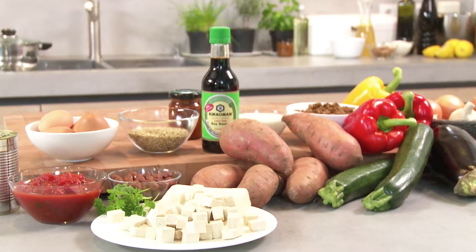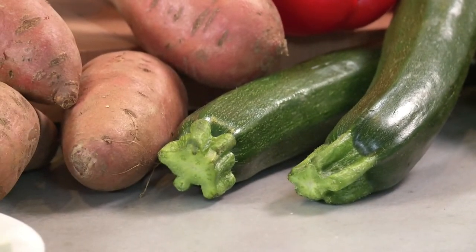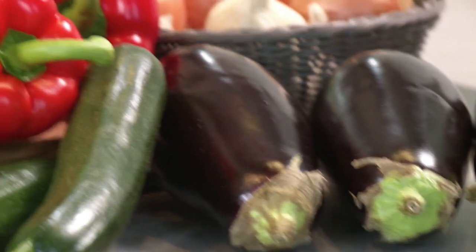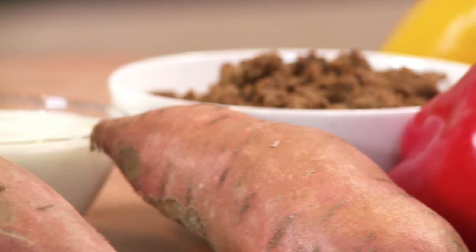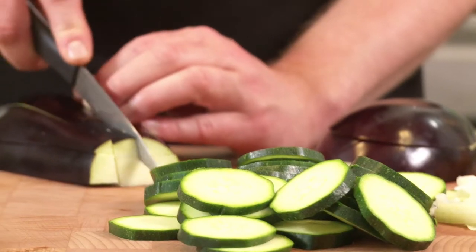It isn't true that vegetarians only get to eat salads and tofu. They can cook all sorts of delicious dishes with the many different kinds of vegetables that are available. Our sweet potato and aubergine masala is a great example of how varied vegetarian cuisine can be.